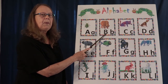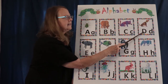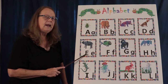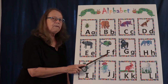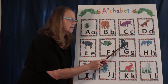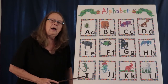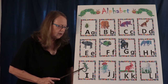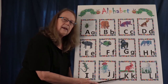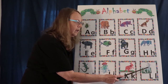B, b, b, bear. C, c, c, cat. D, d, d, dog. E, e, e, elephant. F, f, f, fish. G, g, g, gorilla. H, h, h, horse. I, i, i, iguana. J, j, j, jellyfish. K, k, k, kangaroo. L, l, l, lamb.